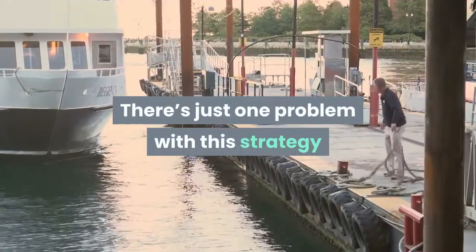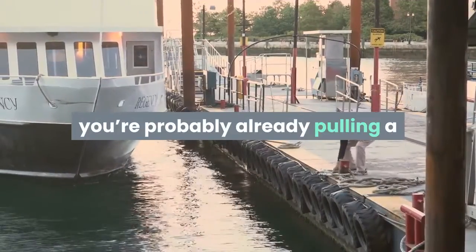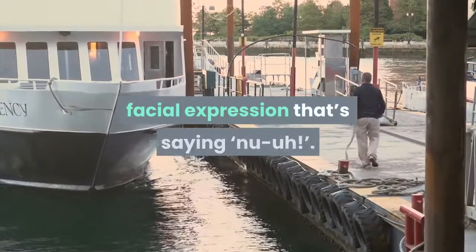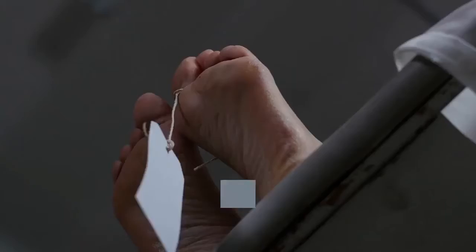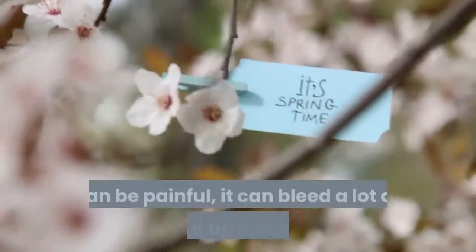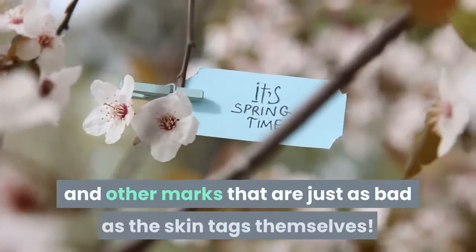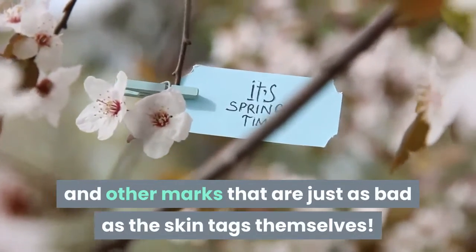There's just one problem with this strategy, and you're probably already aware of it. The idea of cutting or ripping skin tags off is rather unpleasant. It can be painful, it can bleed a lot, and it can end up leaving scars and other marks that are just as bad as the skin tags themselves.